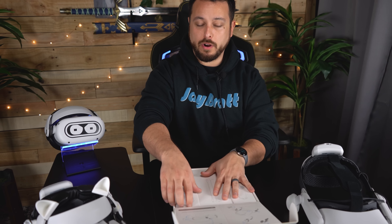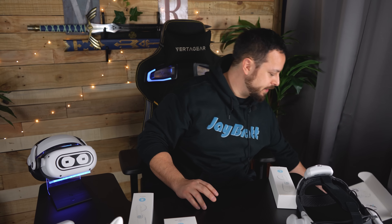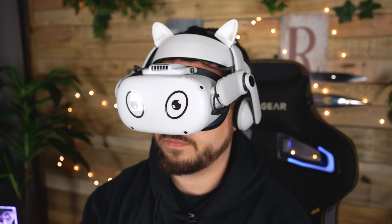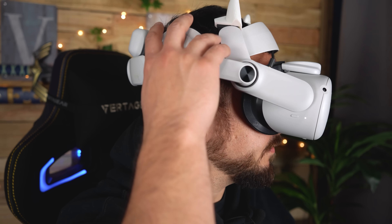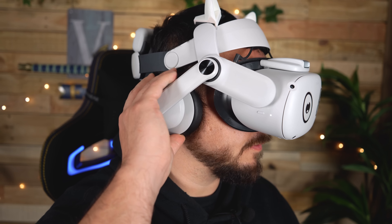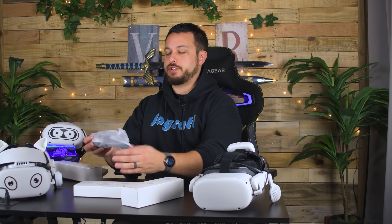BoboVR talked about how they wanted to try off-ear, but they tried a lot of engineering and everything with sound quality made it extremely difficult, especially without a lot of power amplification. So these are on-ear, but they give you two different options of ear cups to make them more customizable. The smaller on-ears sit on the outside of your ear and come installed, but it also includes the earmuffs, which go around your ear, giving you even more immersion and comfort.